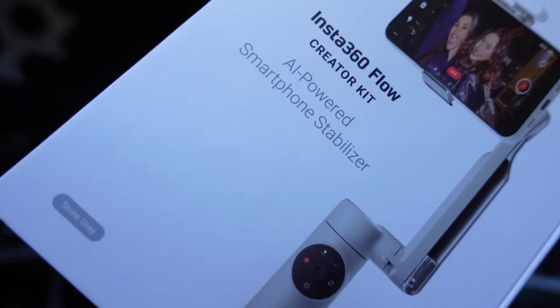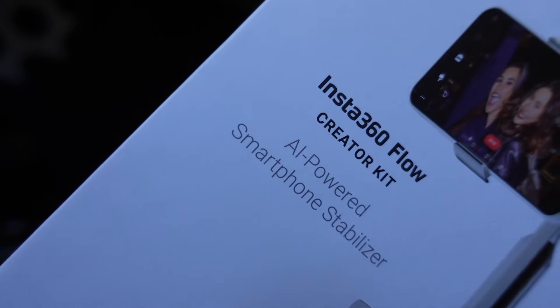If you've been looking for a gimbal and searching on YouTube, chances are you've run across this one. It's by Insta360, it's called the Flow. I've got the Creator Kit, and I'll mention that I purchased this with my own money so it's not a sponsored video.